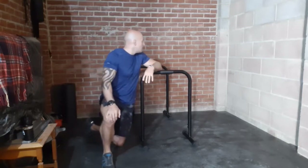Okay guys, we're going to move on from there on to the next exercise. I'll probably be using the wall to assist me. We're going to do a wide arm press up.